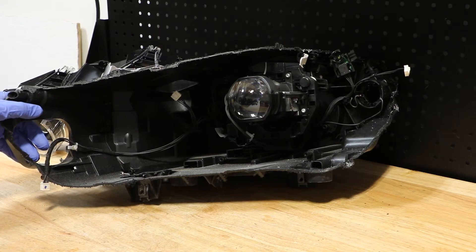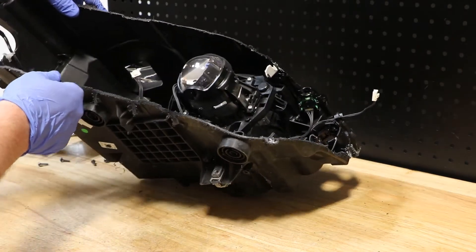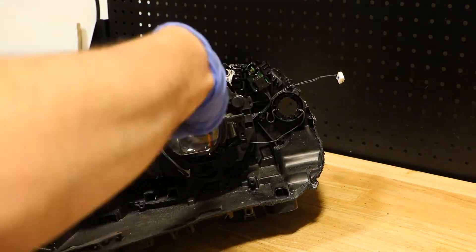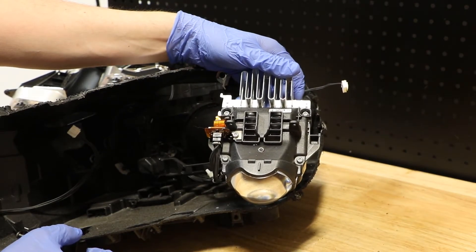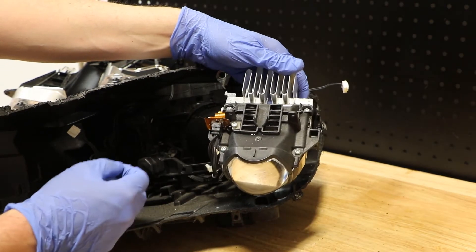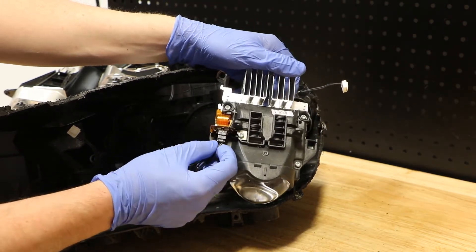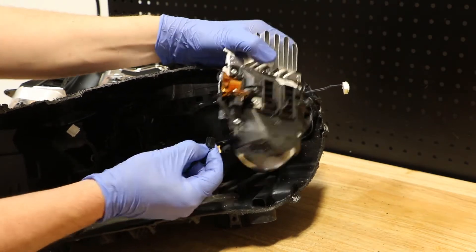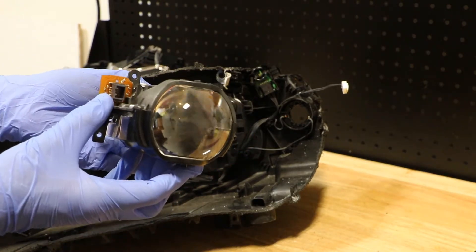So now I'm going to go ahead and remove the LED projector unit. There were four T20 Torx screws holding the projector to the mount. There is one wire clip here — I can simply push down on the tab on the side, pull it out, and we now have the projector free from the housing.